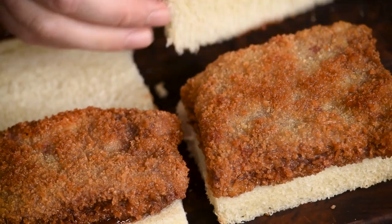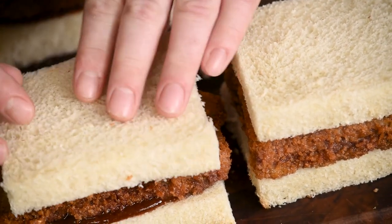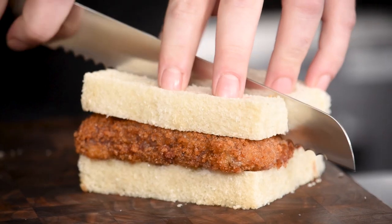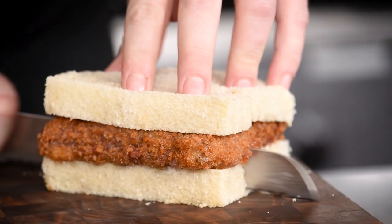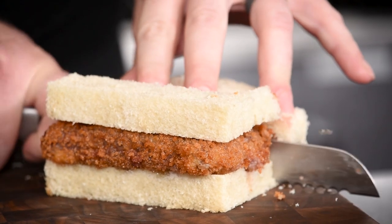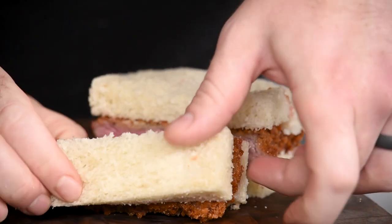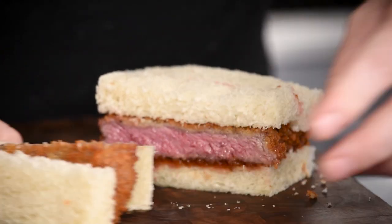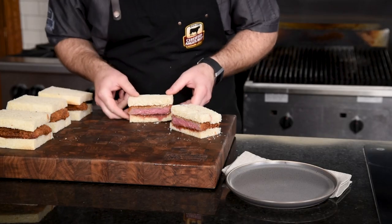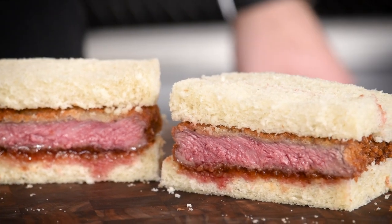I can't wait to dig into these crispy sandwiches, but first I'm going to show you a really cool way to cut and present these. You could totally eat these sandwiches as is, but to showcase all of the elements, we'll cut them into three equal slices. You'll typically see them presented this way in restaurants, and it adds a bit of drama to the plating. Look how perfectly done that steak is — it cooks so evenly when it's shallow fried like that, and I love it with a good slathering of the katsu sauce.